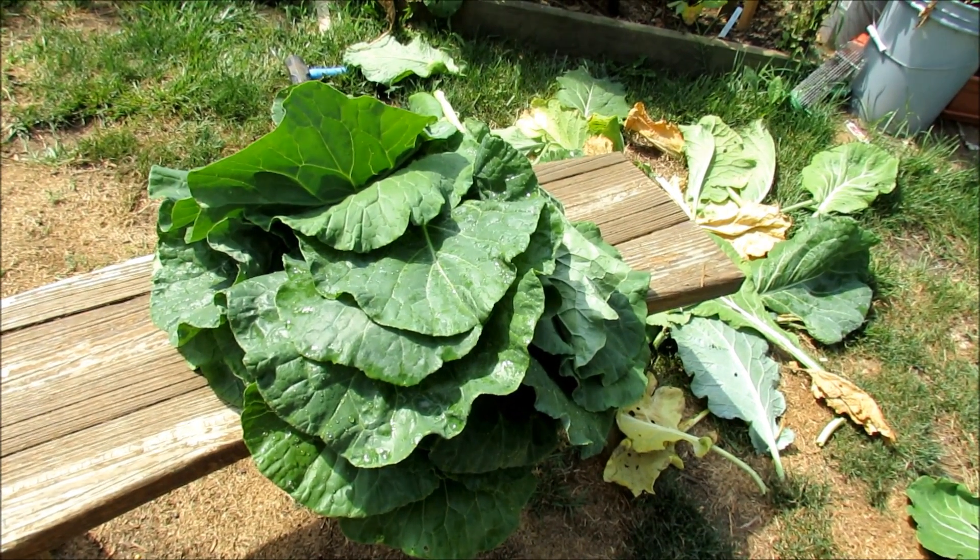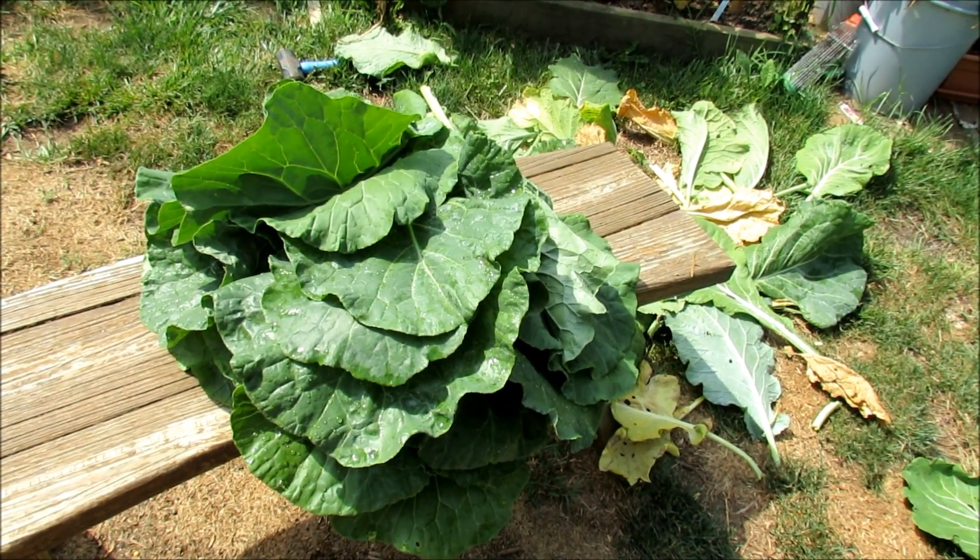Welcome to the Rusted Garden. Today I'm harvesting kale and taking care of white flies, and I want to show you how to do that.